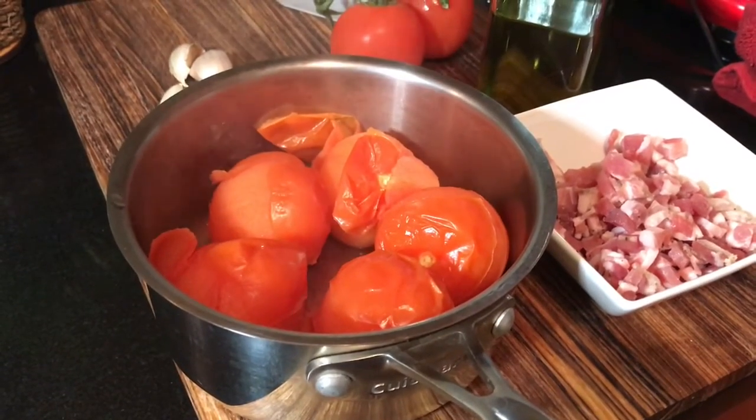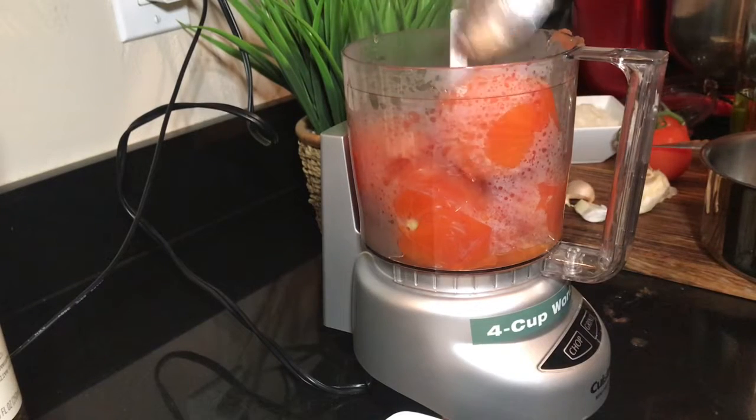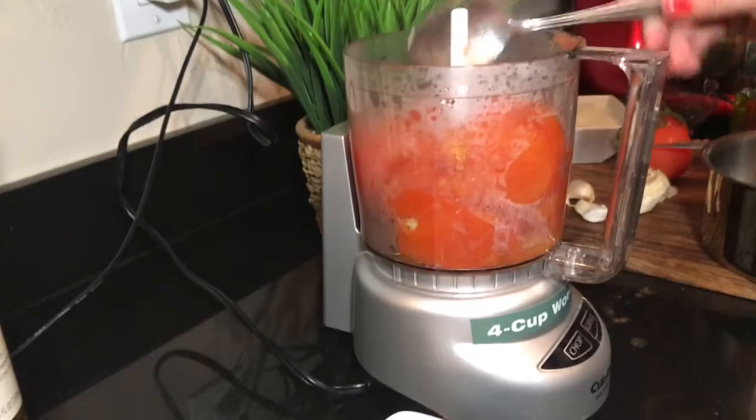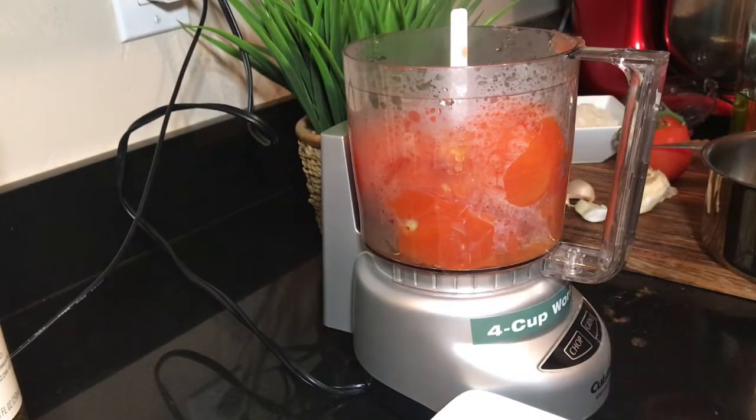Now that our tomatoes are done, we're going to go ahead and get our puree done. This is going to create our sugo, our sauce for us. I prefer fresh sugo rather than buying canned tomatoes. I think it's better to boil your own and create your own for a more fresh sauce.